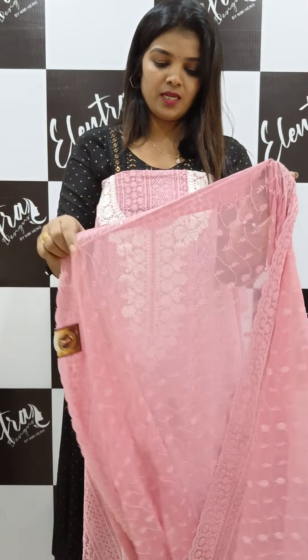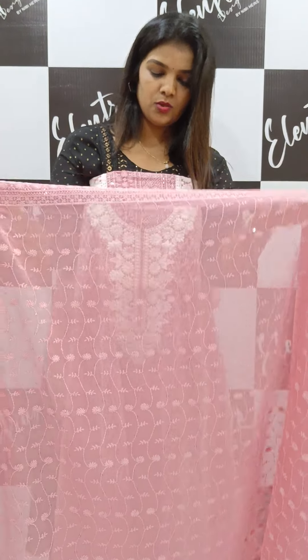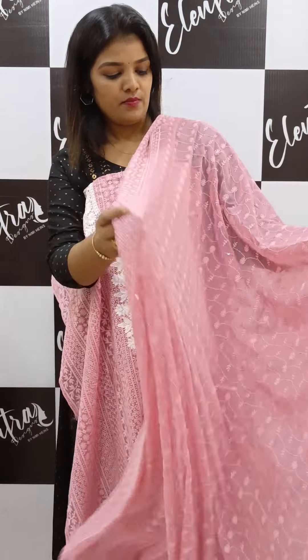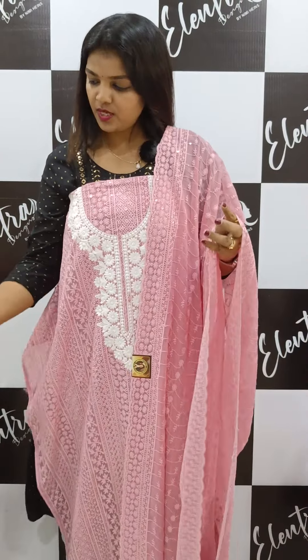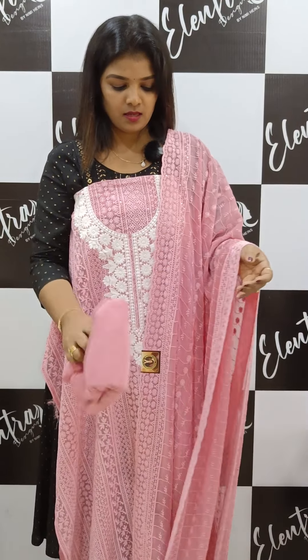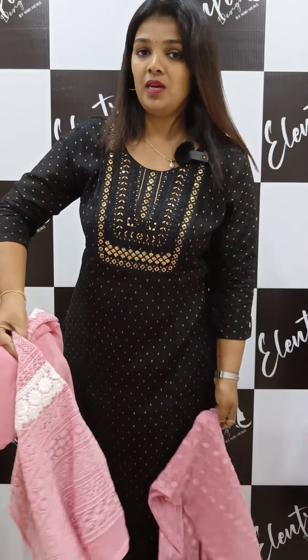This is a very beautiful georgette fabric. It is a full size in a soft pattern. This comes in different sizes and 3 to 4 colors.